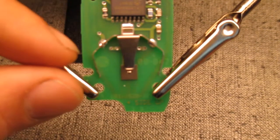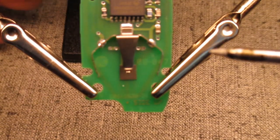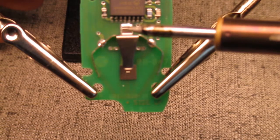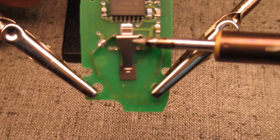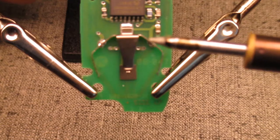So this is the piece that we need to re-solder. There are three points to it — that one there, that one there, and that one there. And these two help hold this battery holder to the circuit board.